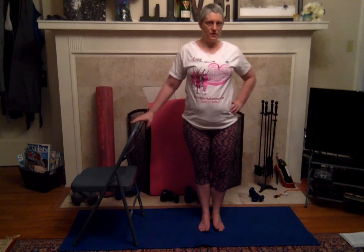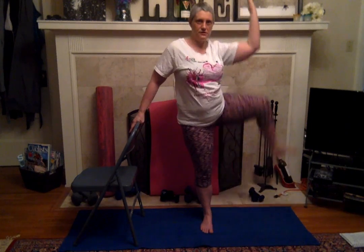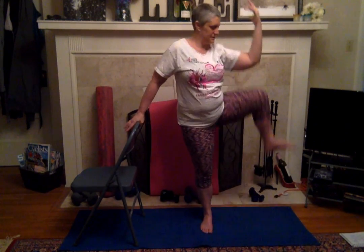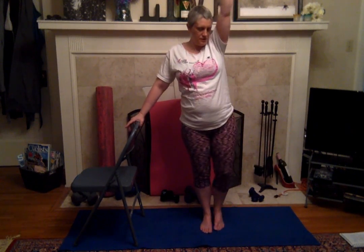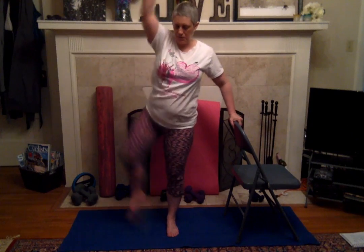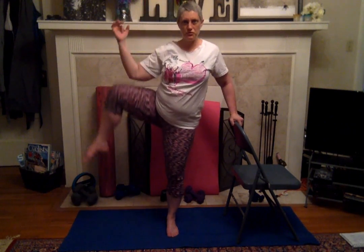We're going to hold on to the chair and do a side crunch — elbow and knee together, like this. Five, four, three, two, one. Switch the chair around — gives us good balance. We can work a little harder because we know we're not going to fall. Five more: five, four, three, two, one.